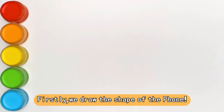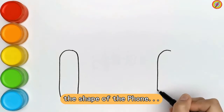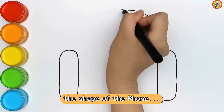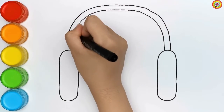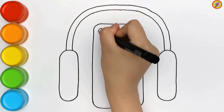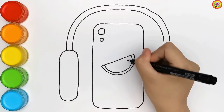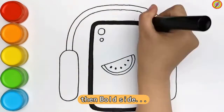Firstly, we draw the shape of the phone. Then, both sides.